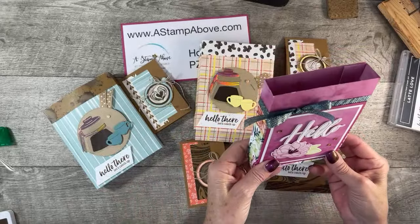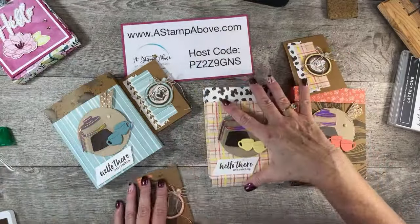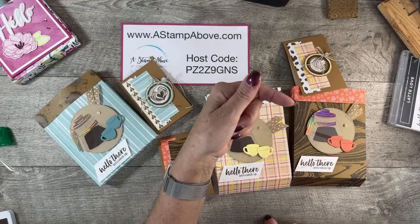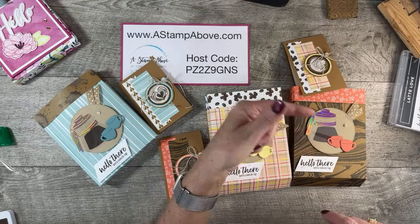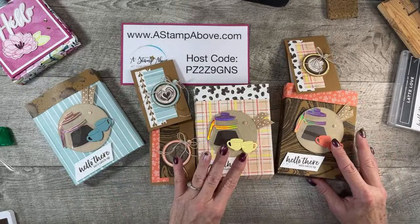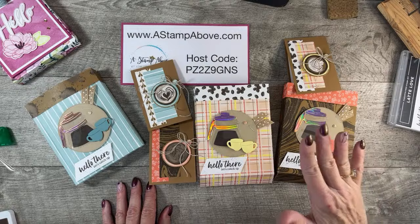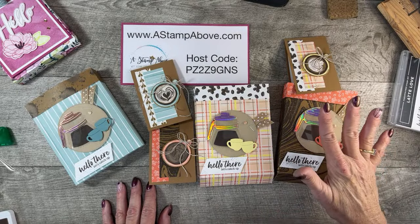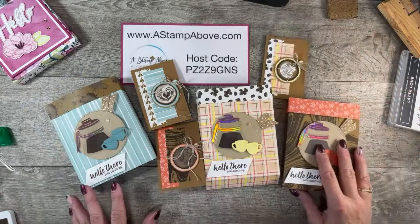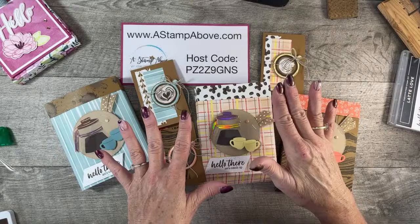This is something that I would hand deliver — go out to lunch with somebody and put a little candies in there or a big cookie from the bakery. I hope you guys love this. Remember, this is my blog: www.astampabove.com. I want you to click at the bottom right-hand corner and subscribe to my YouTube channel — you don't want to miss anything I have coming out. I will be live again on the 24th of March, and that live will have another card kit available with your qualifying order.